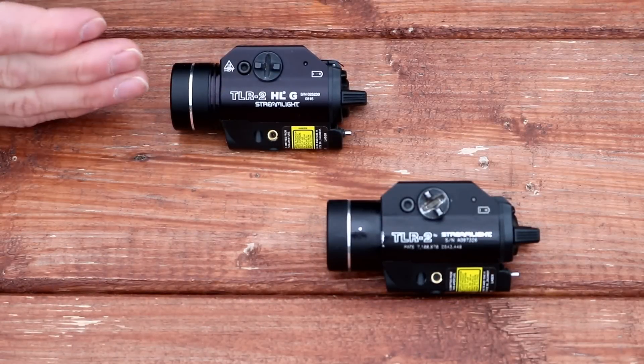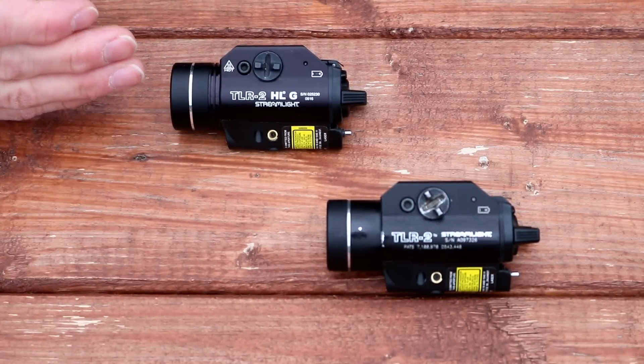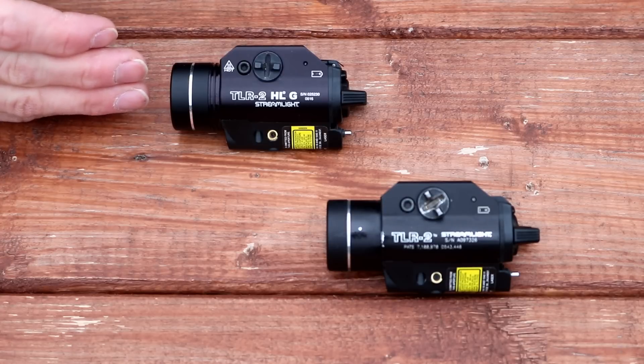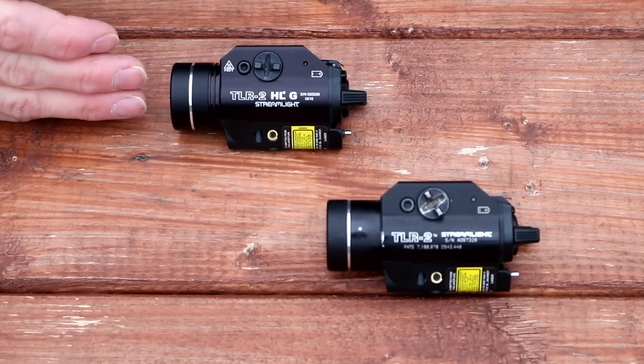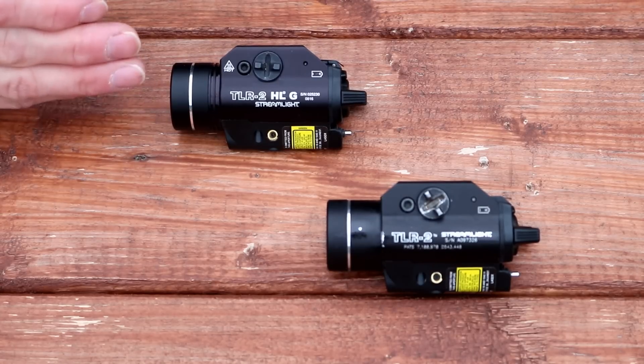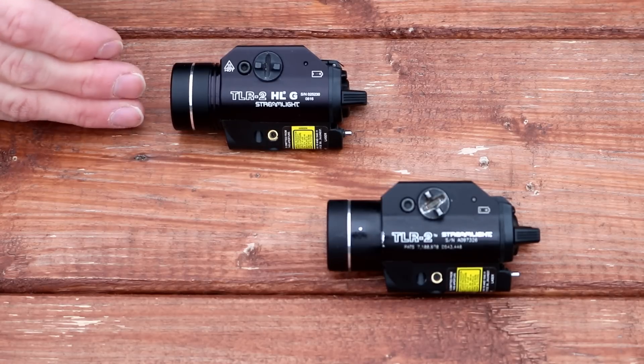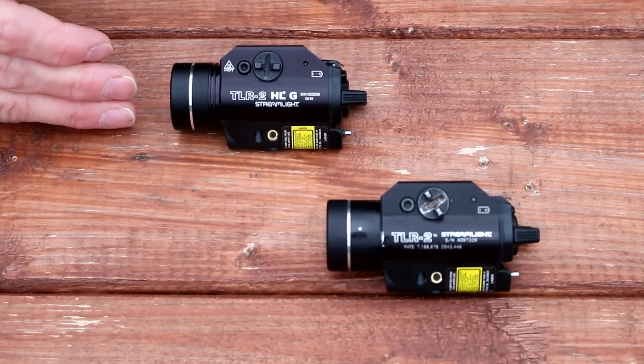So as you can see from the video, the TLR2 HLG has serious advantages when it comes to being used in an outdoor environment. If you're going to be spotting things at great distance, or you need to use that laser at great distance, it is definitely worth springing for the higher-end model with more lumens and the brighter green laser. However, when you're indoors, it tends to be a little much.